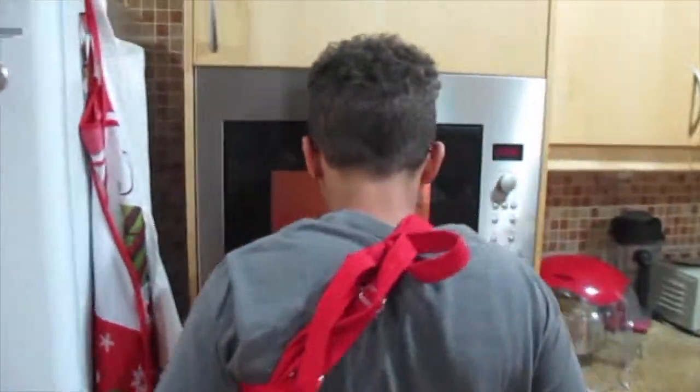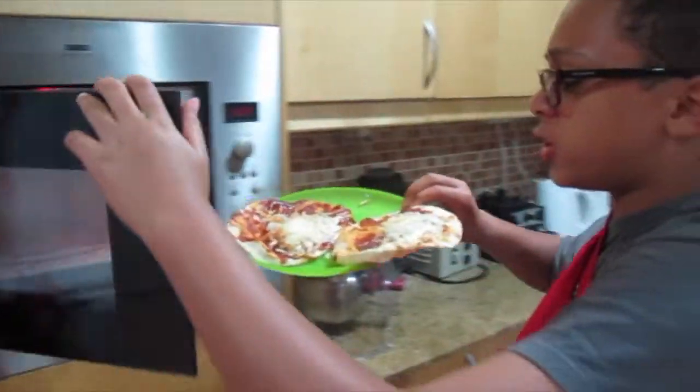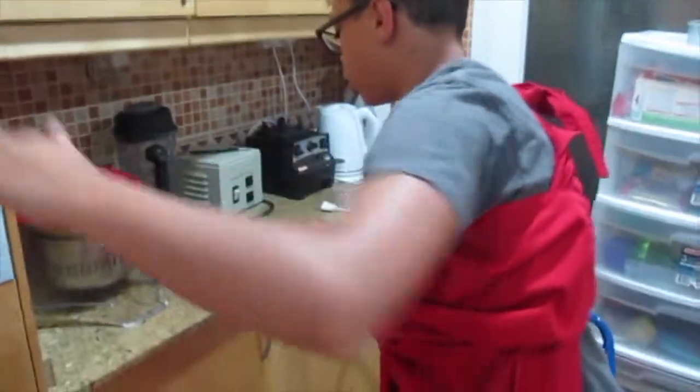I am now getting in touch with my roots. Let's see if the pizza is ready. Okay, the pizza looks ready. Perfectional!